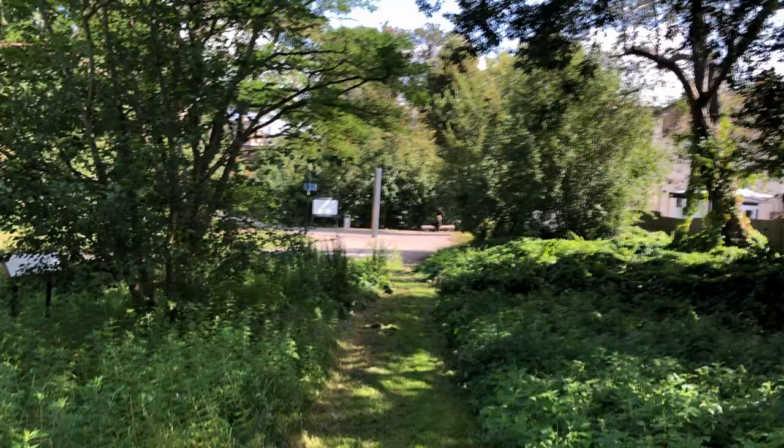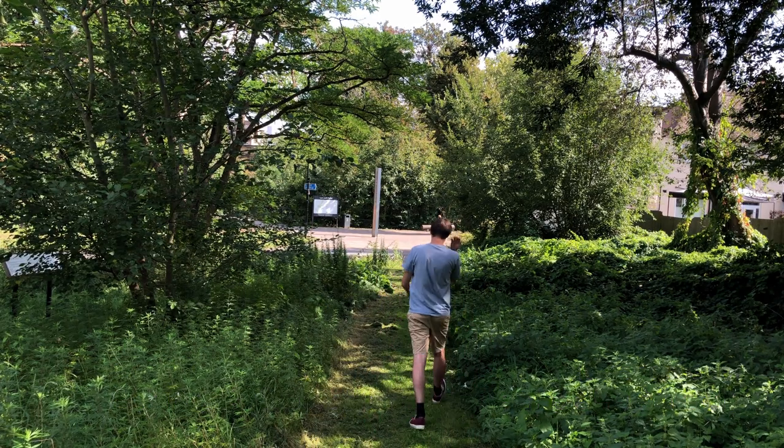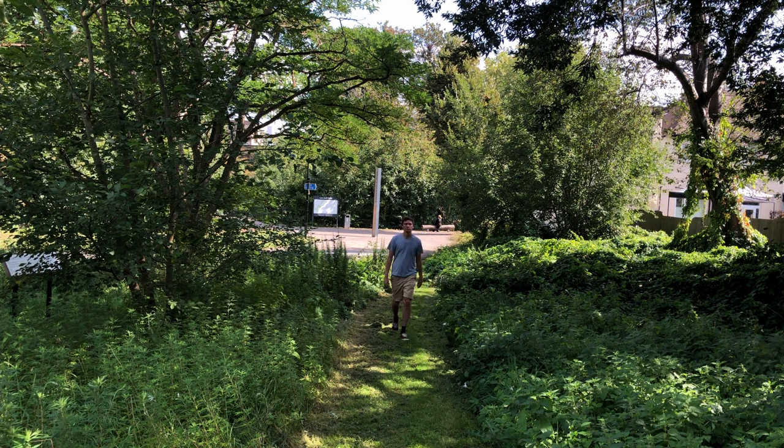The door frame is also a good way to check your framing. Now, nailing focus when you're filmmaking on your own is one of the hardest things you can do. One of the ways I got around this was by using autofocus — put yourself in the middle of the frame, have the autofocus set there, and when you walk away you'll still be fairly clearly in focus.